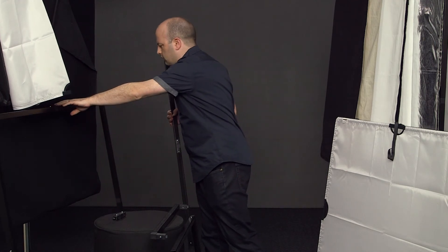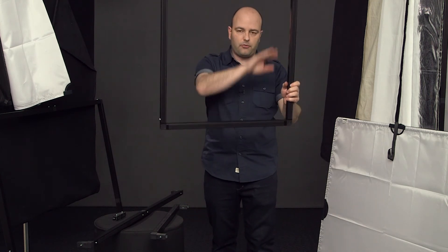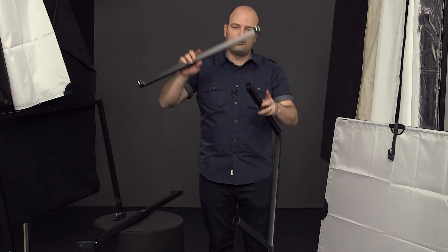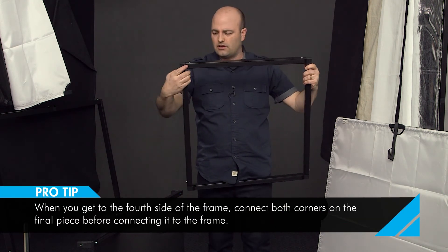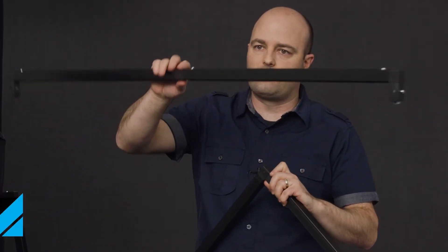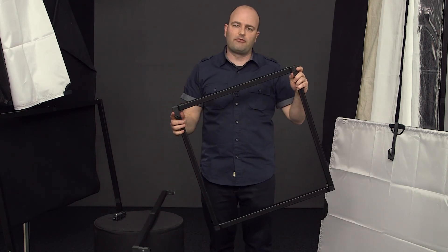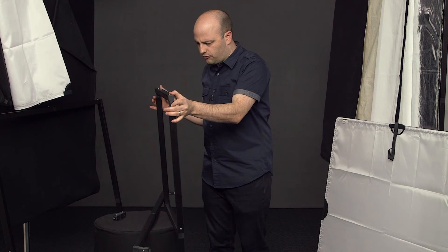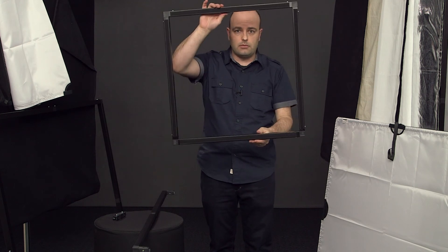I want to give you one other tip when you're building these frames. Once you've built three sides of the frame and you're going to put the last piece in, make sure you put your two corners in first and then connect them at the same time. If you try to do one at a time, especially when connecting two pieces with corners together, sometimes you don't have enough play to make everything fit. So generally, have the two corners in together and then push them into place.